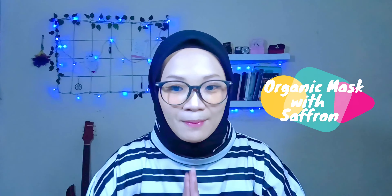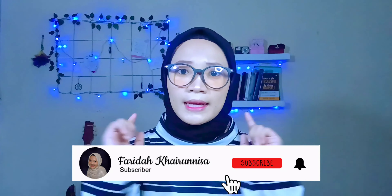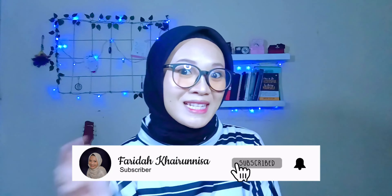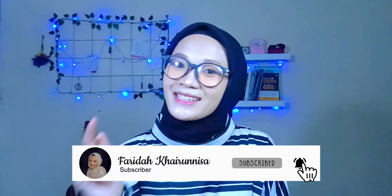Sebelumnya saya ucapkan terima kasih buat teman-teman yang udah nonton video aku. Terus, bagi kalian yang belum subscribe, jangan lupa di-subscribe ya. Klik tombol loncengnya supaya kalian gak ketinggalan buat video aku selanjutnya. Like, comment, and share.